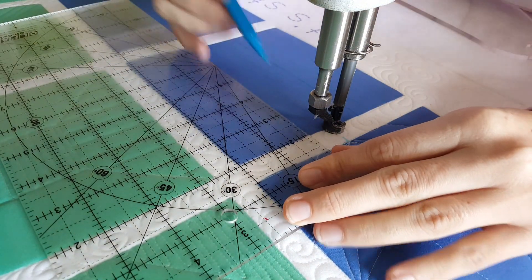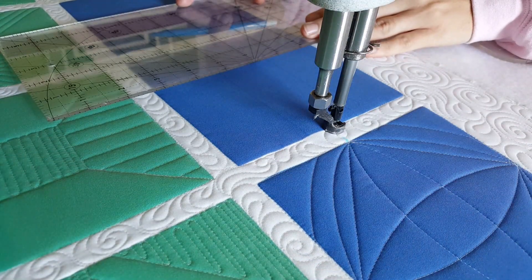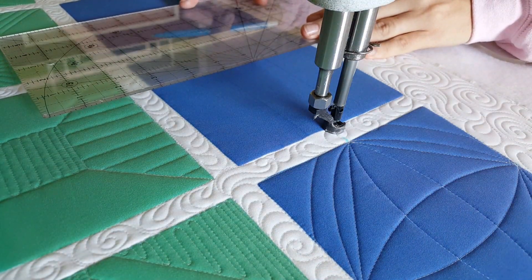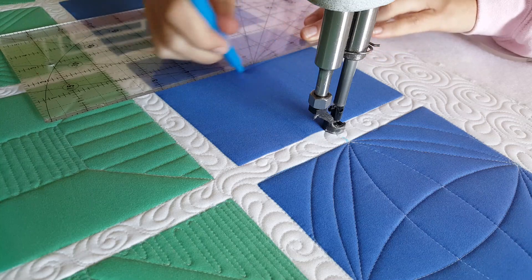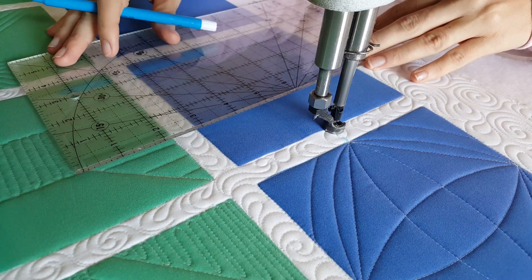This is a design I'm marking out and stitching on a nine-patch, but it would be really cute actually quilted on an actual nine-patch. Now at the points where my lines meet the corners and cross over each other, I'm going to be referring to those as intersections.